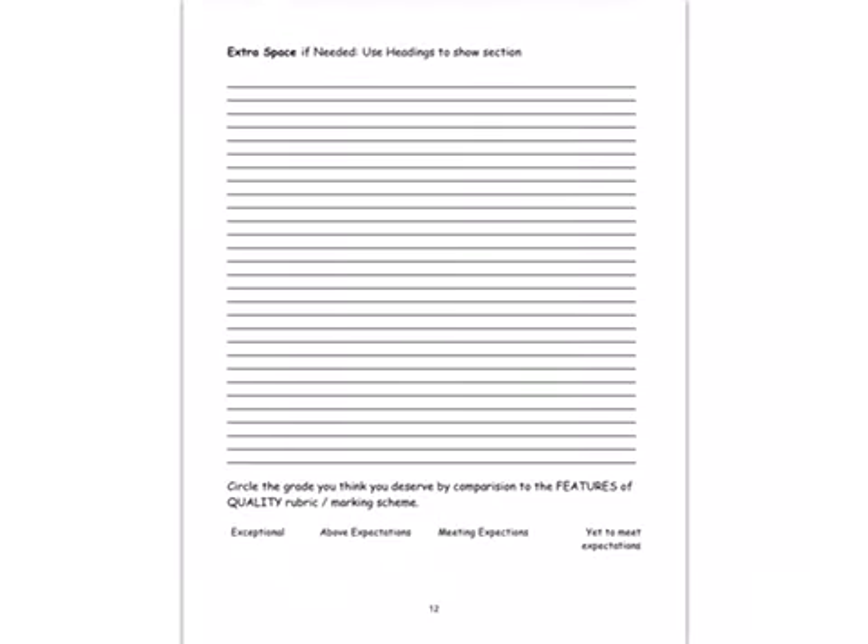Remember the dates — when we get back from the midterm and then two weeks in March, three weeks in total. There's extra space if needed, and that final section covers whether it's exceptional or above expectations. You've got to refer back to the features of quality mentioned at the very start of this video. Thank you and best of luck with your CBA1 — if you have any questions, ask them on Edmodo.